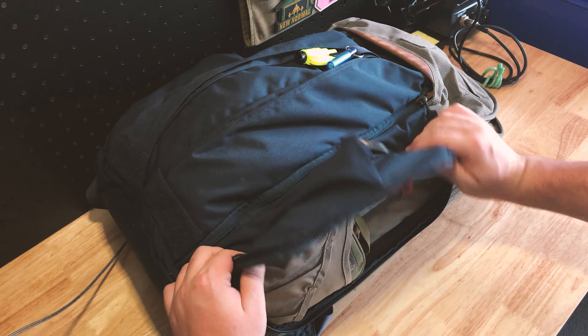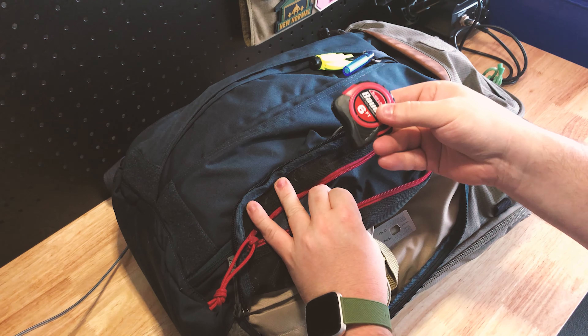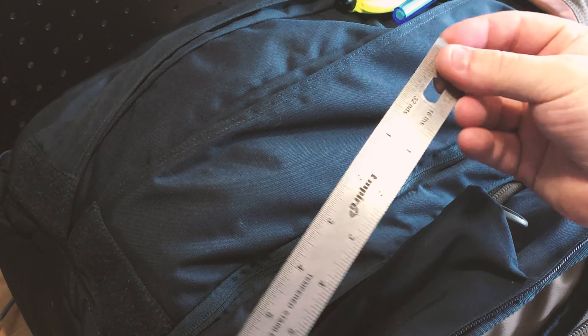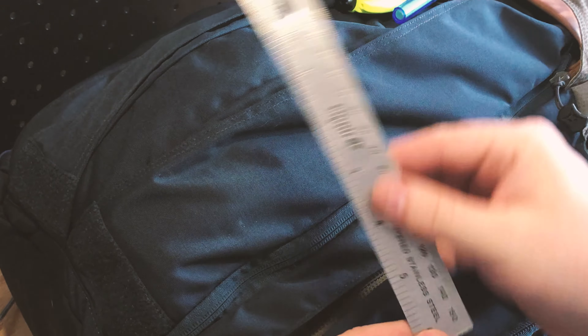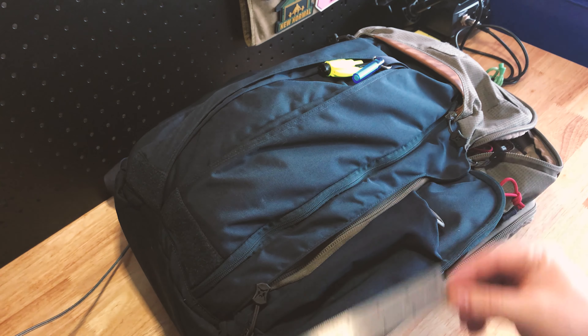So right here, this flips open. As you can see, all I keep in here is just a small tape measure and a small ruler. I do a lot of drawing for work — diagrams, sketches, etc. I'm not so great at drawing, so I like having a ruler.